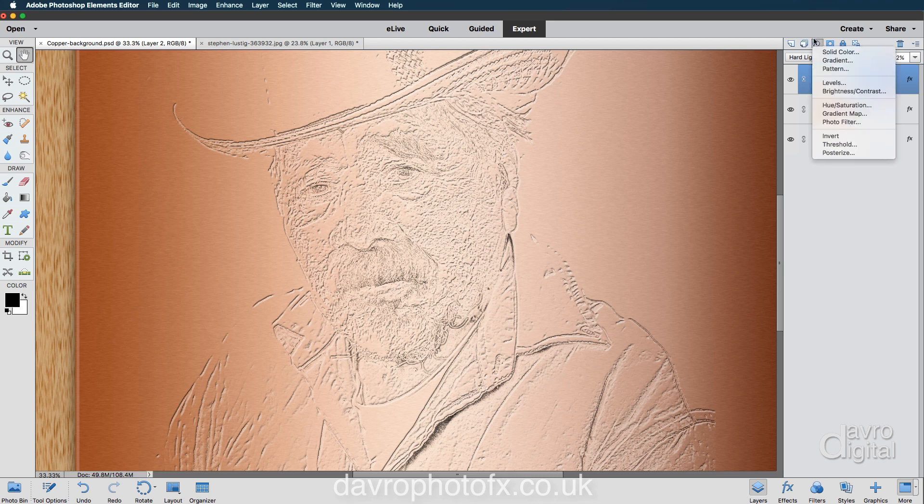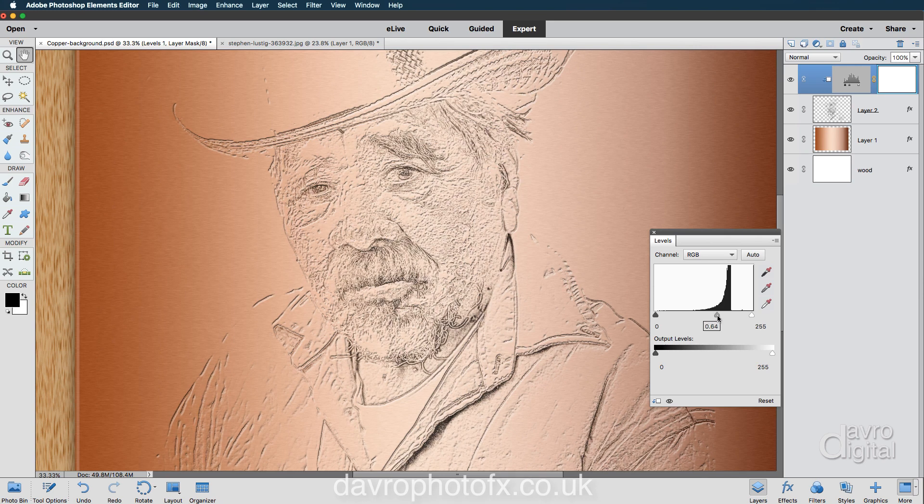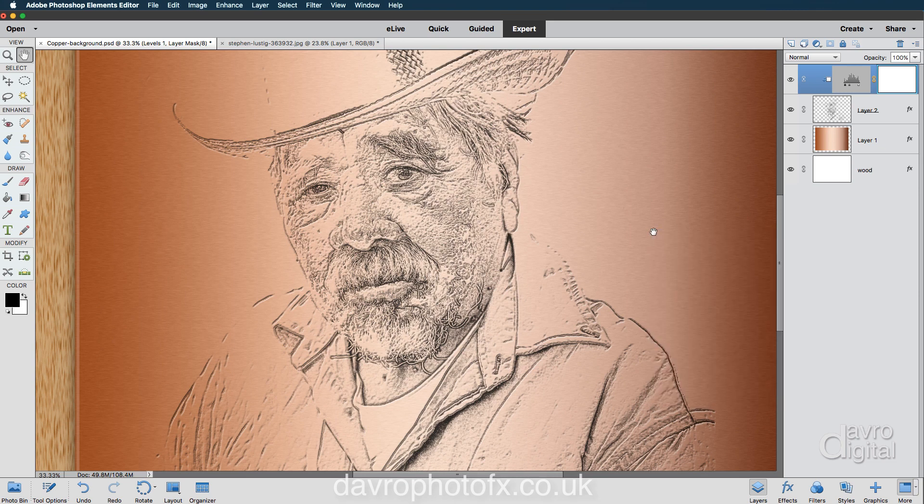I'm going to take it a stage further by clicking on the adjustment layer. We're going to use an adjustment layer of Levels. You need to come down to the bottom left-hand corner where there's a little square with an angled arrow. Clicking on this is going to clip it to layer two — our etched effect. If you don't clip it, it's going to affect the whole image including the copper and wood backgrounds. Coming to the Levels, I'm going to move the center slider to the right to introduce more of the darker pixels.